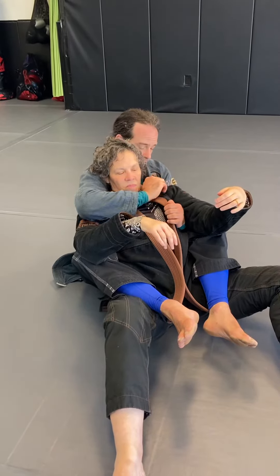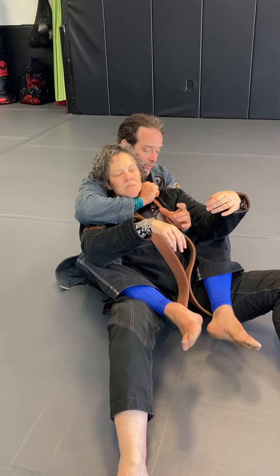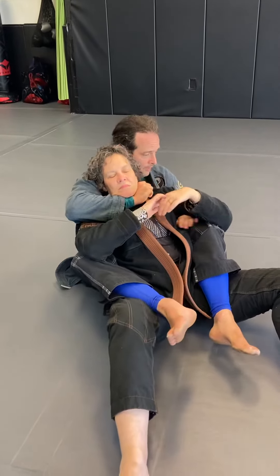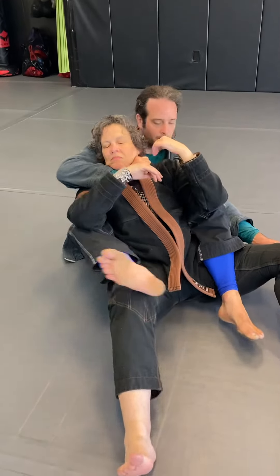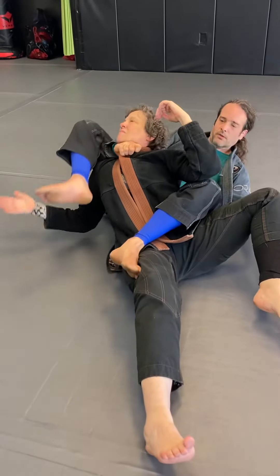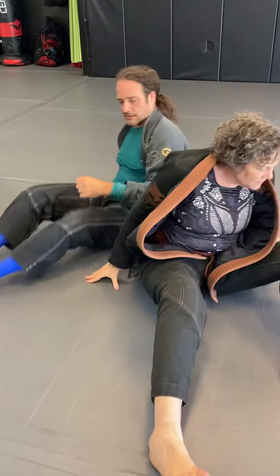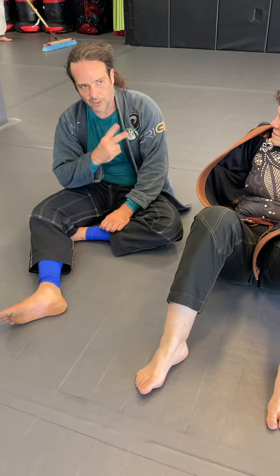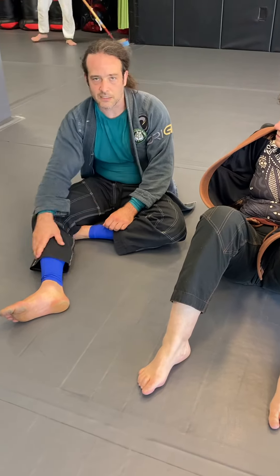The third one is when you grab this lapel, they might be pretty wise, and when you go to grab the far lapel they don't want you to. So you grab this, cross. The idea is that you have a default — the rear naked choke — and then you have a couple of things that you do in case they defend.